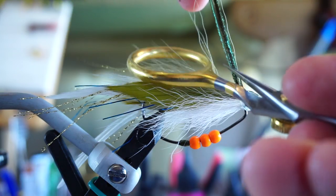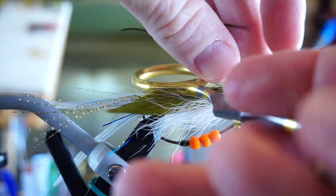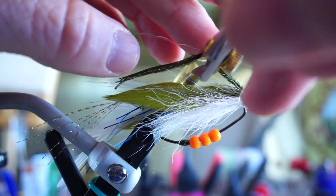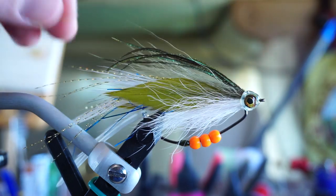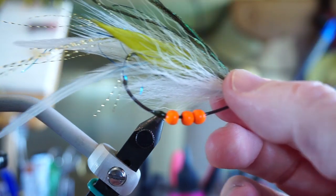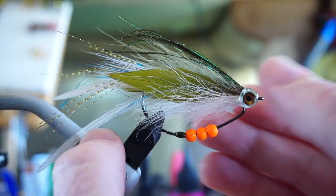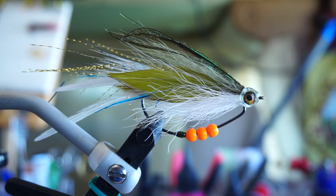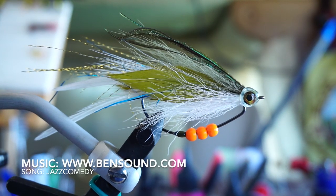To finish off this fly, take your scissors and place them under the peacock herl with your finger on top, and strip the herl to curve it downward like so. The fly is now finished. As you can see, the beads are free to move around and they will rattle, which adds noise — my audio was having issues so it wasn't able to pick it up, but I assure you it's a loud rattle. The beads also add weight and keep the fly keeled.